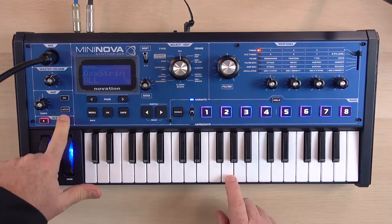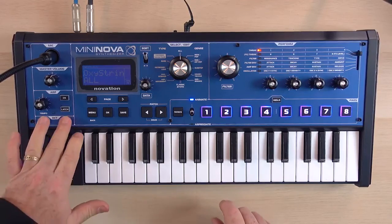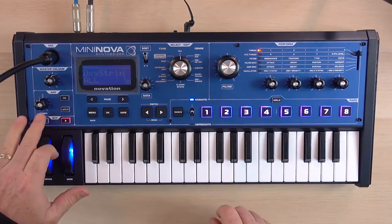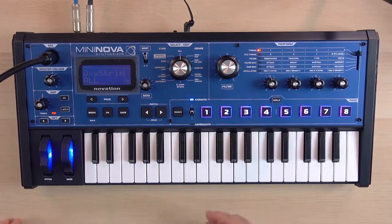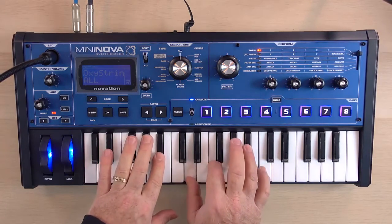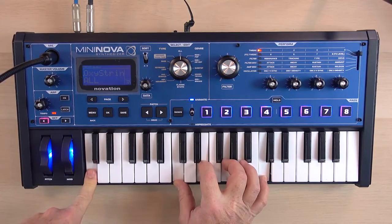And they are color-coded — no lights on means you're back in the middle, then octave up, octave up, octave up. This is handy because you can start playing something and then add a note at a different octave, adding that low note in as well.